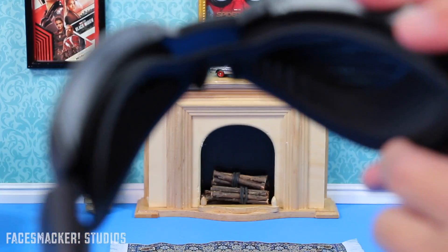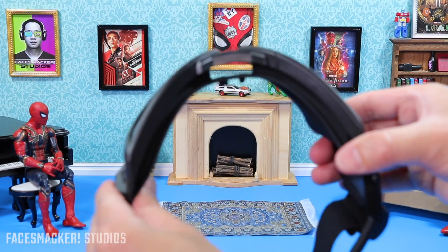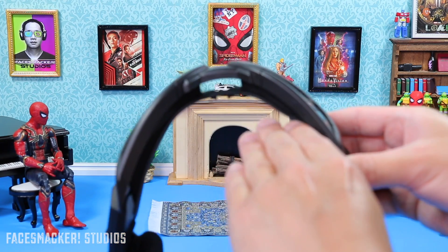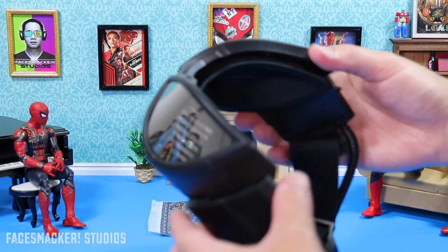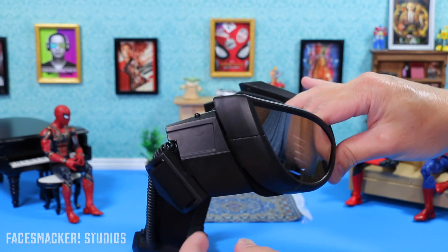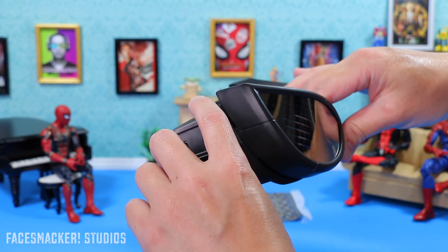One thing to note is that the goggles don't pivot outward, so they kind of sit right on your eyes and leave a small gap. It's still decently comfortable. For activation, you simply flip the switch on — there's no pull tab, it's just ready to go — and then you use the activation button on the side.